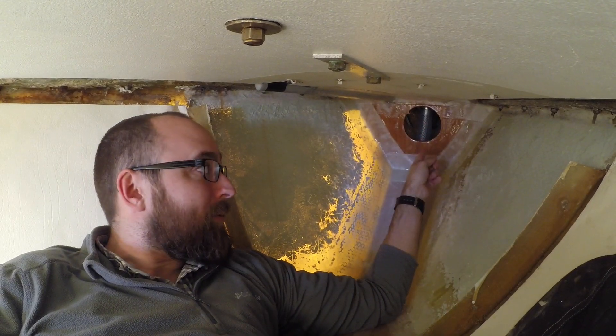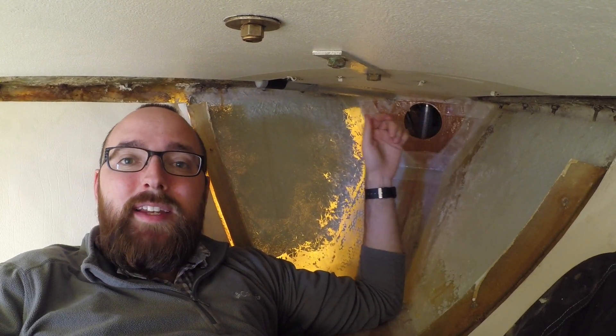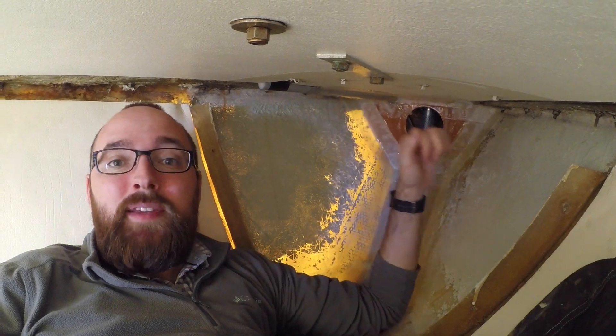I glassed in the mini bulkhead separating the hoses for the water tank from the chainlocker. I also started on glassing in this piece of PVC tube.